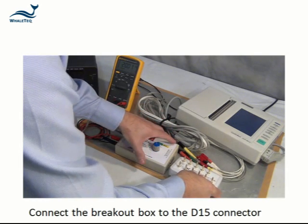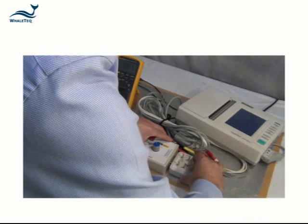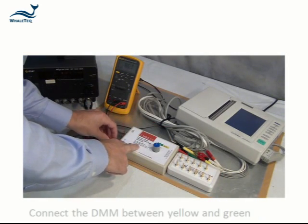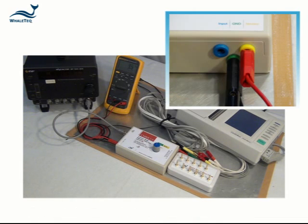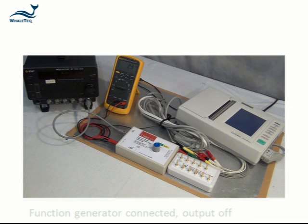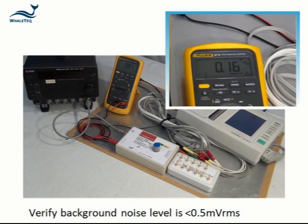Connect the CMRR ECG breakout box to the D15 connector. Connect the multimeter between the yellow and green terminals. Leave the function generator connected but turn the output off. Verify that the background noise is less than 0.5 millivolts RMS.